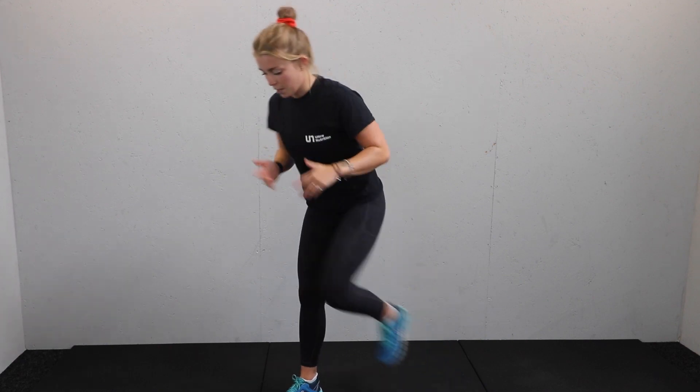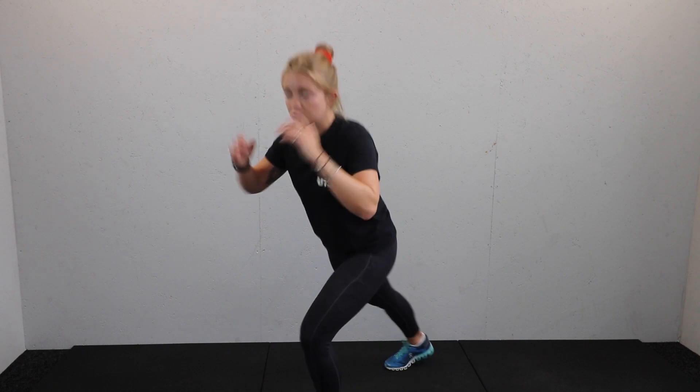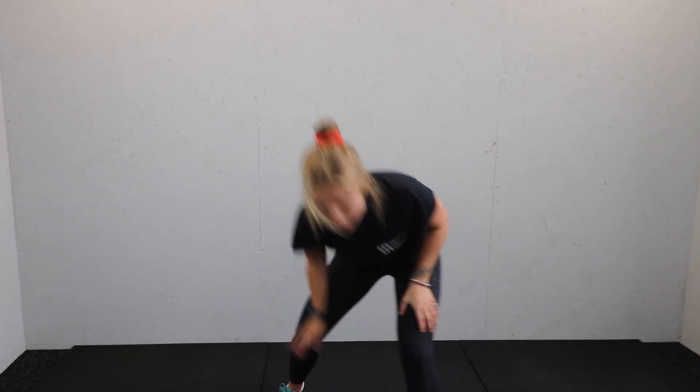First move: one foot before the other — a lunge switch. Breathe in and drive through the back leg, then switch. We're going to go 45 seconds on, in three, two, one. Timer is on, let's go.